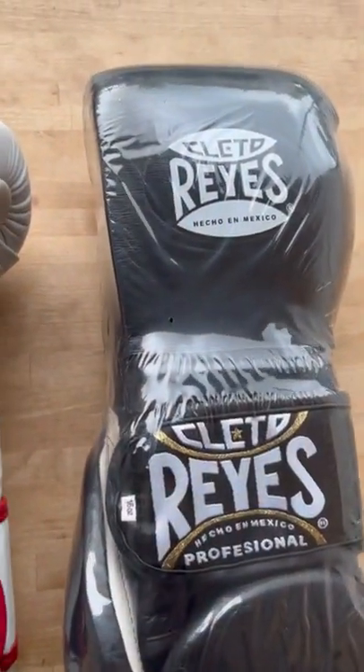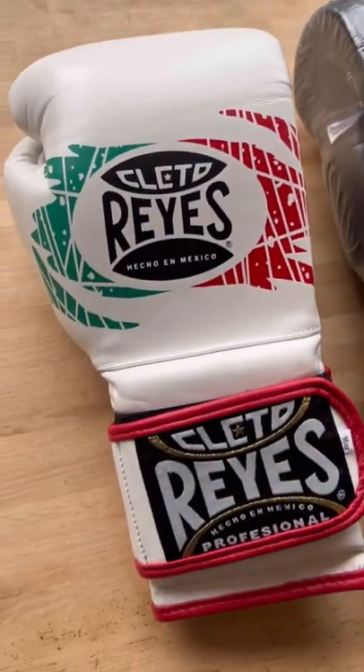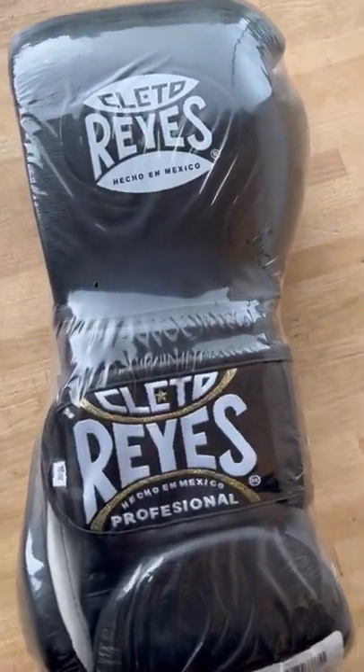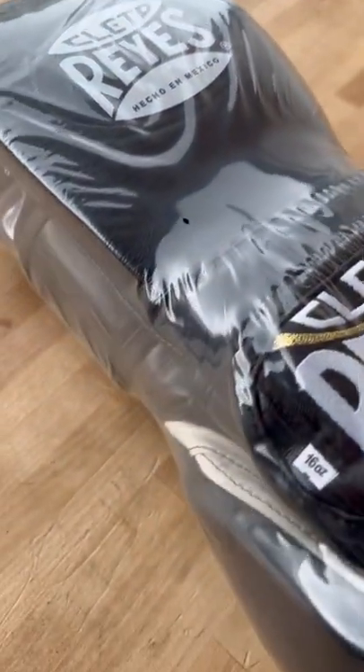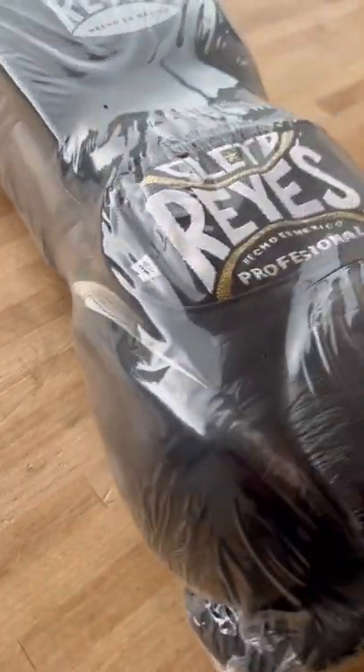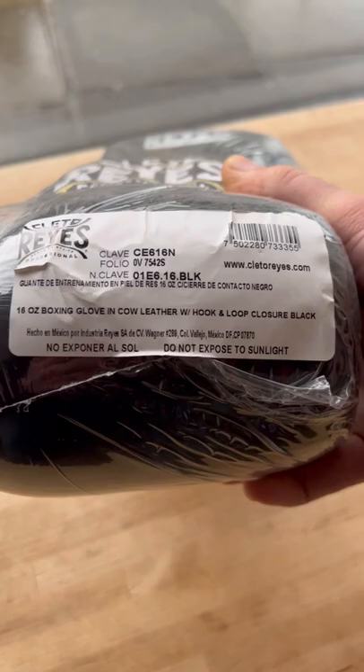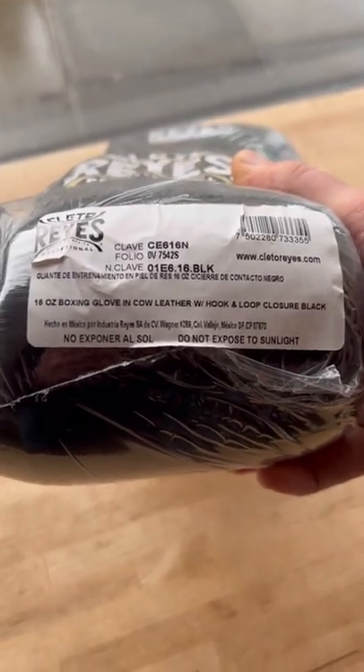Here are five top tips to help make sure you're buying a real pair of Clitoray's boxing gloves and not a pair of fakes. Tip number one: look at the packaging. Clitoray's boxing gloves always come vacuum sealed in clear plastic packaging. At one end of the gloves, there'll be a label with a barcode and details of the gloves you're buying.